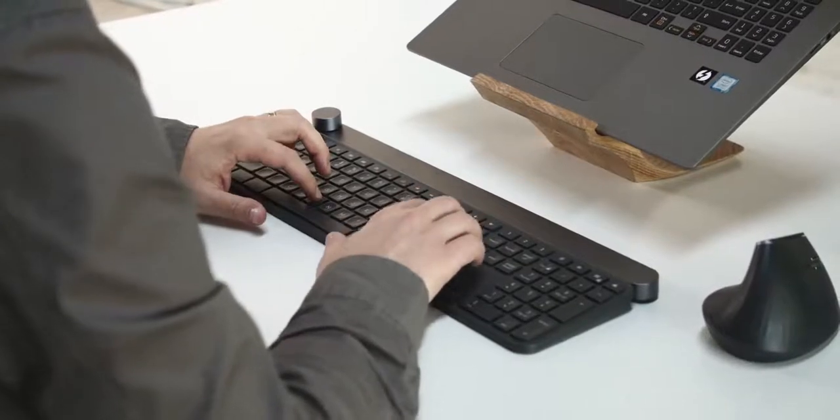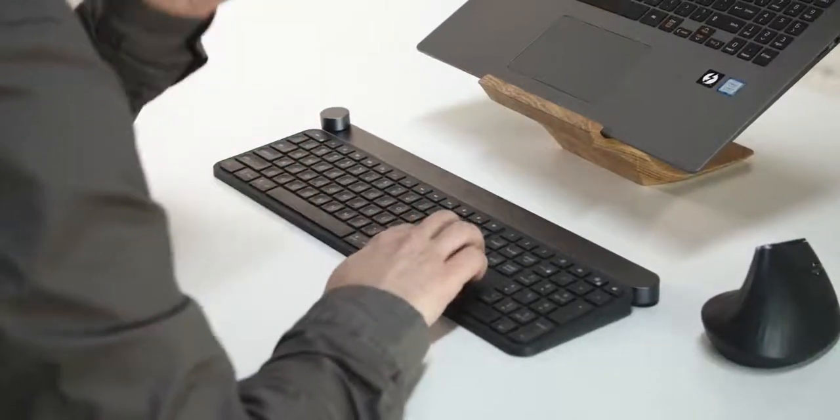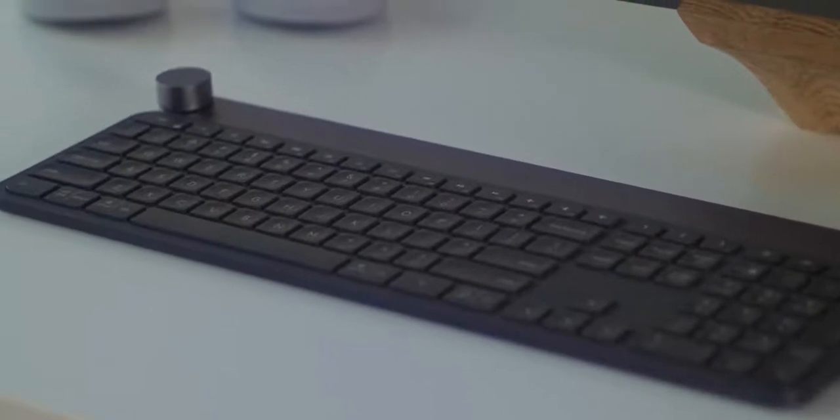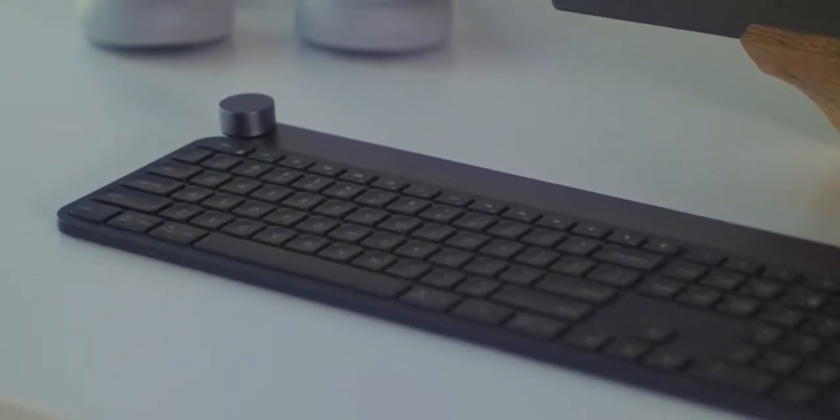The key throw feels good. It offers flexibility depending on what OS I'm using at the time, and I really like having quick access controls to volume. The Craft has been awesome. Pricing ranges — I've seen it go as low as $180 depending on when you buy. We'll link to it down below.